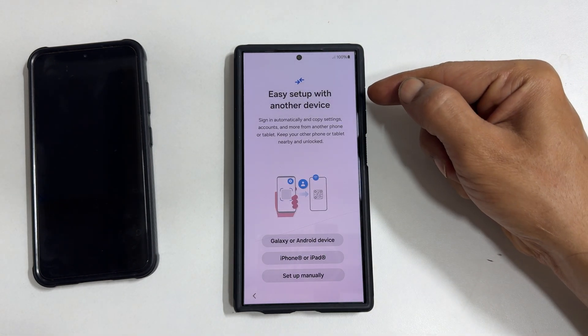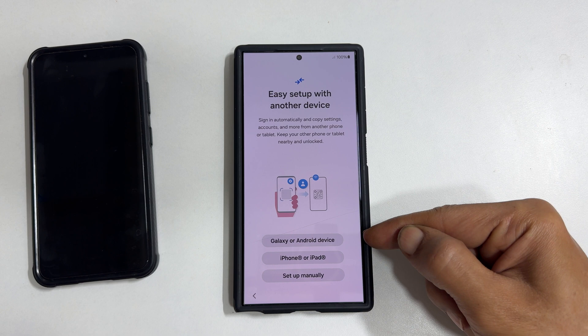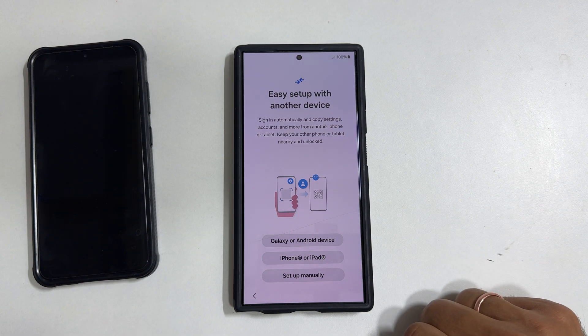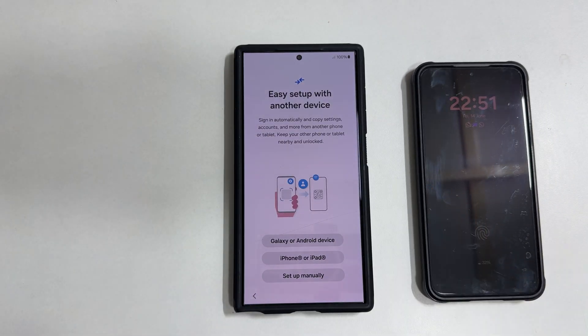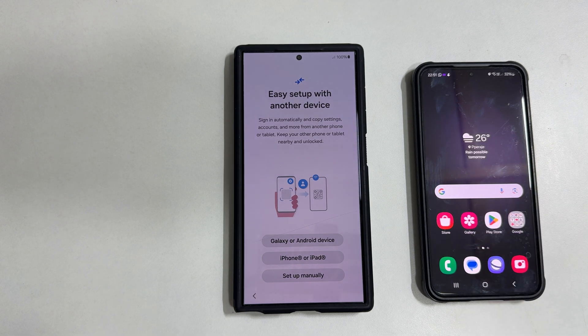Easy setup with another device. This interface allows you to set up your new phone using your old Android or iPhone. It will copy settings and accounts from your old phone so that you don't need to set it up manually on this new phone. To use this, keep your old phone near and unlocked. This is my Galaxy S23 — it is nearby and I will unlock it now.